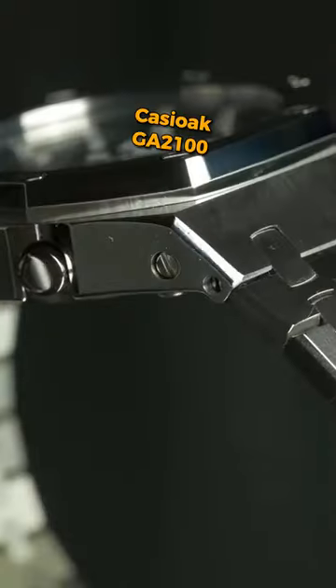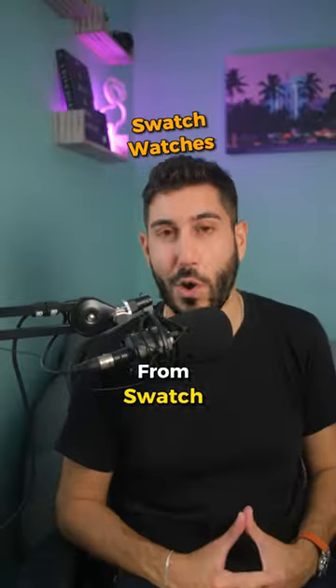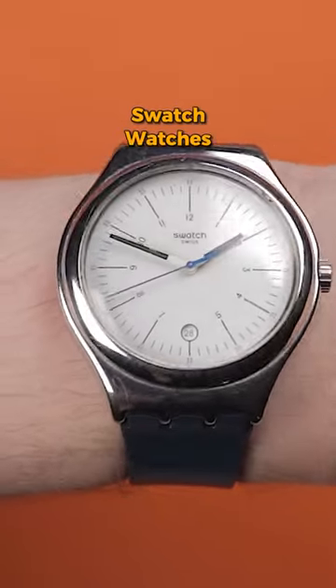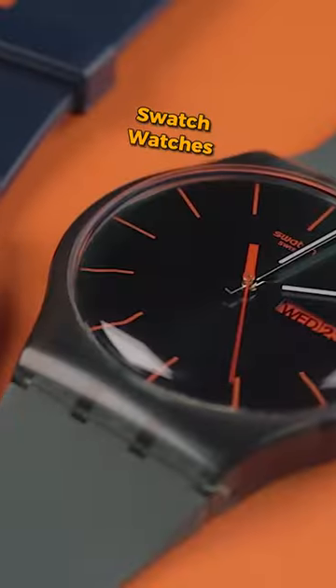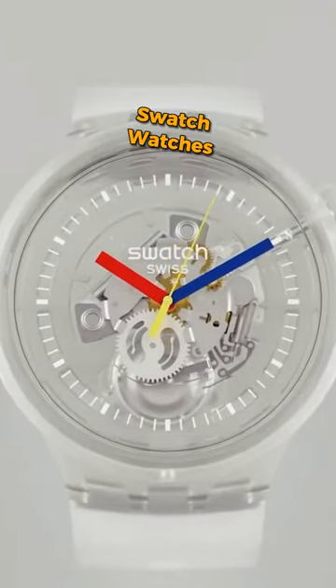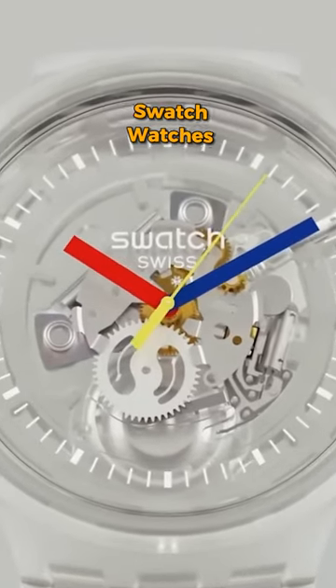And then you have an even better watch than you did to begin with. Pretty much anything from Swatch — they're not the most well-built, but they are really fun and super affordable pieces that come in a huge variety of different colors and designs. I love the jellyfish because, kind of like a mechanical watch, I love being able to see all the quartz movement.